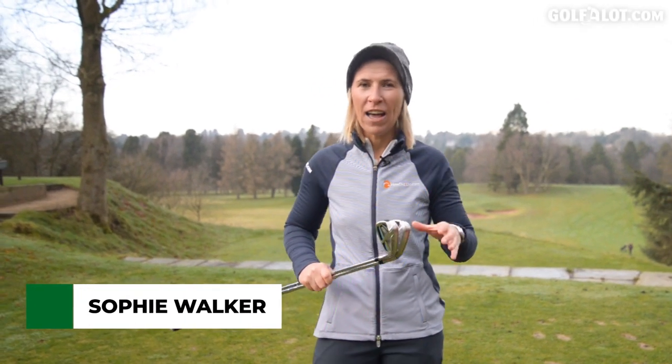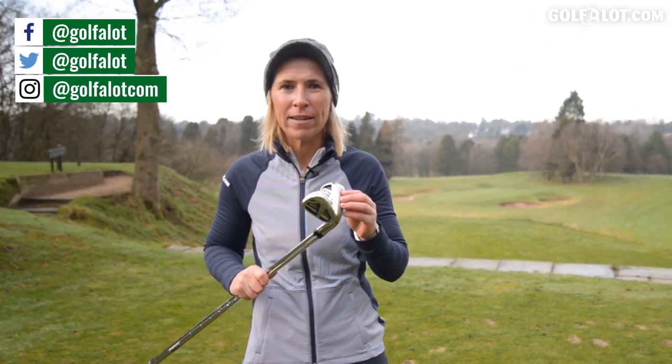Hello, my name is Sophie Walker. I'm here today at Pressbury Golf Club with Golfalot.com to review the new TaylorMade SIM irons, the SIM Max and the SIM Max OS. I can't wait to give these a go.